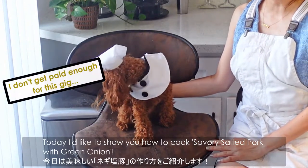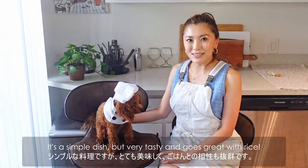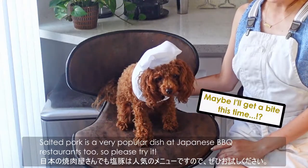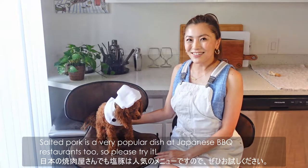Today, I'd like to show you how to cook savoury salted pork with green onion. It's a simple dish, but very tasty and goes great with rice. Salted pork is a very popular dish at the Japanese barbecue restaurant too, so please try it.